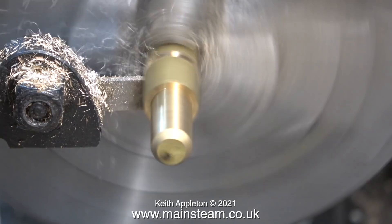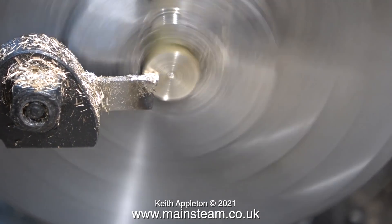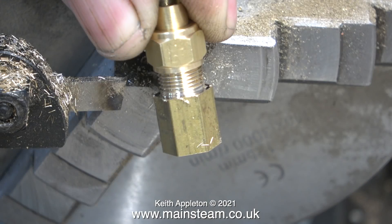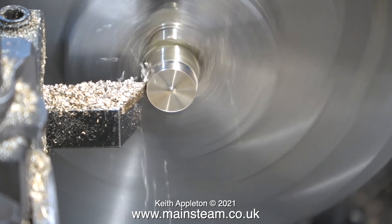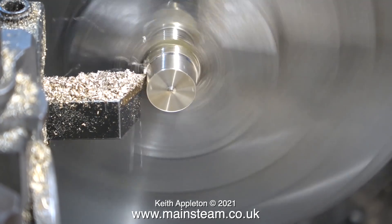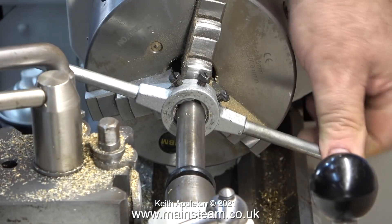The next part of the job is to turn this around in the chuck and part off the excess. Now here is possibly the best top tip I've ever shown: instinctively I would hold the part by the thread to machine the other side, but that's a terrible idea. Instead, put a union nut on the thread you've already cut and then clamp the union nut and the piece of hexagon that you haven't machined in the chuck — then you can machine away the brass to your heart's content without any fear of breaking anything. To speed up the job I always keep union nuts of different sizes on the shelf behind the lathe.